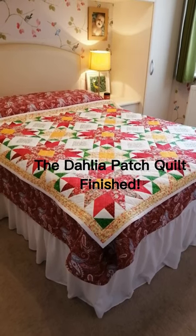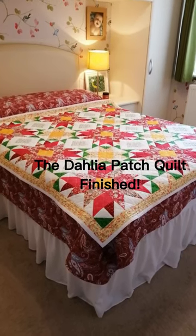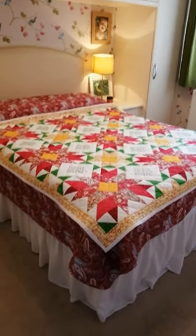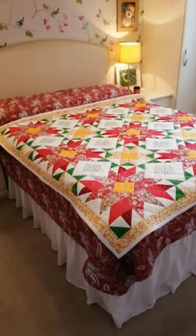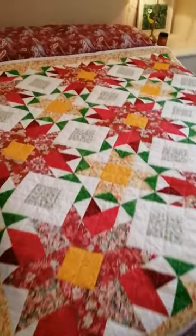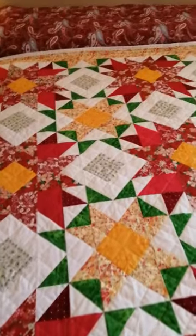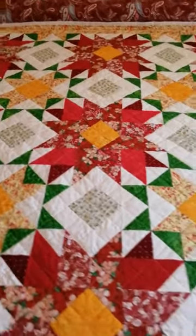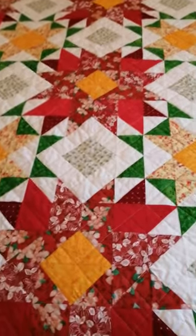And there we are. That's the Dahlia Patch Quilt finished. It's made up of three inch half square triangles. I've used yellow, red and green and white, but it would be great as a scrap buster and I think it looks like summer.